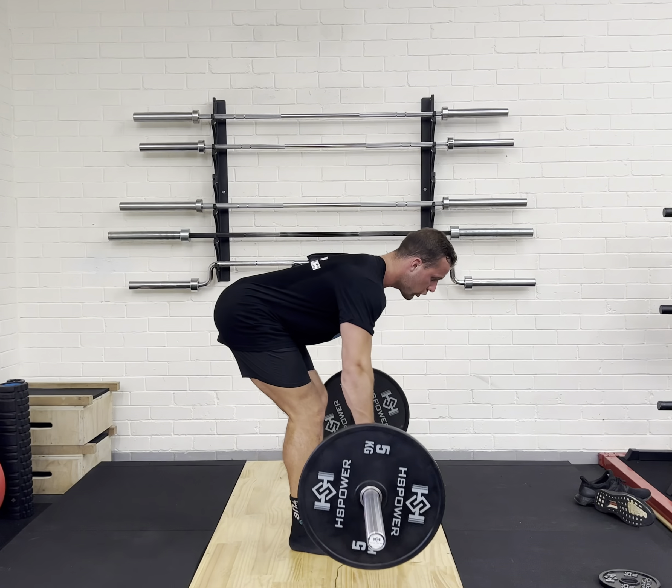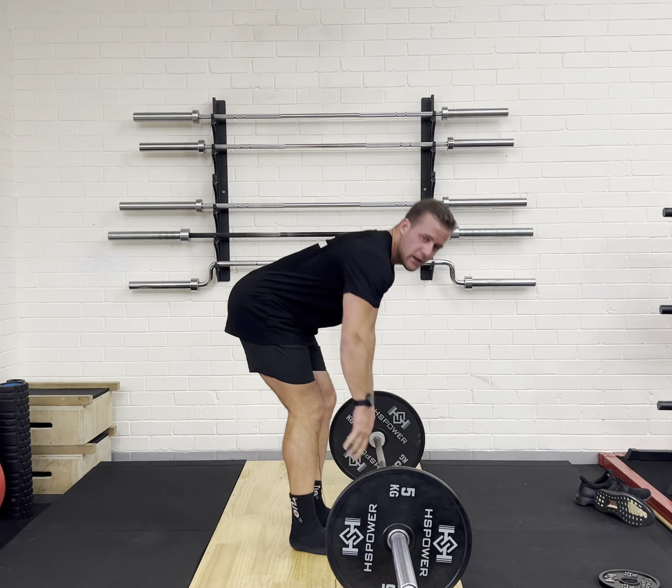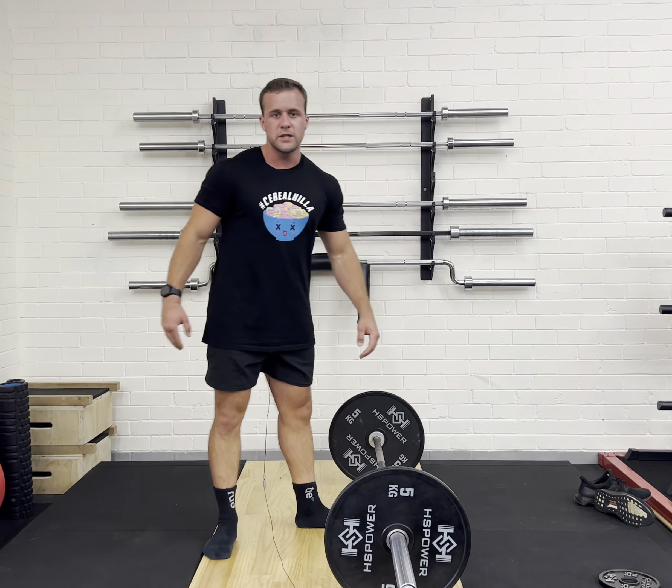From here, I'm going to bend my knees slightly, push my hips back so nearly my chest is down in a parallel position. From here, I'm going to row towards my belly button and then come back down. I don't want to use momentum and do this — I want to control and row.